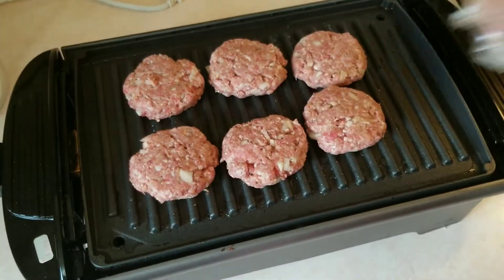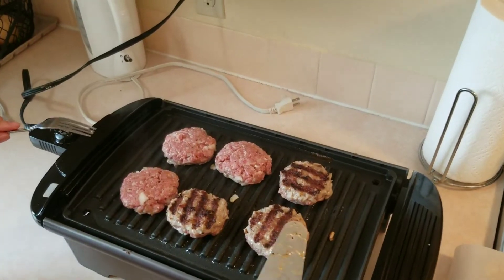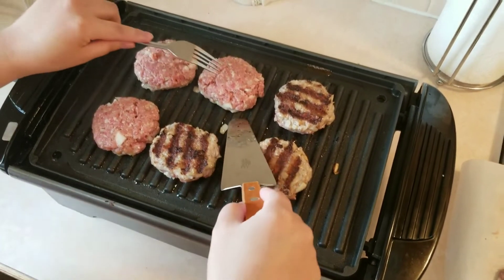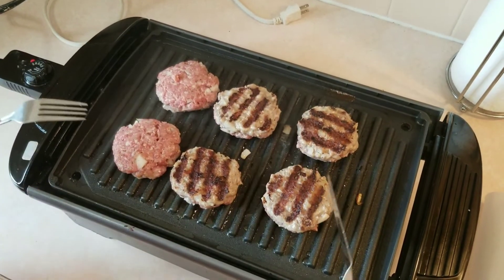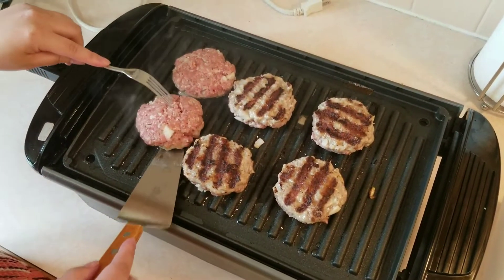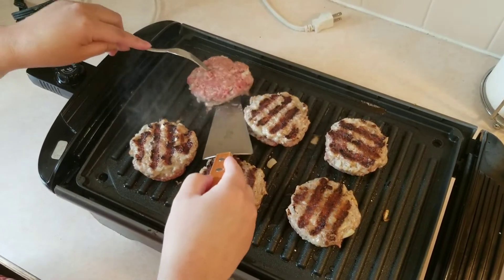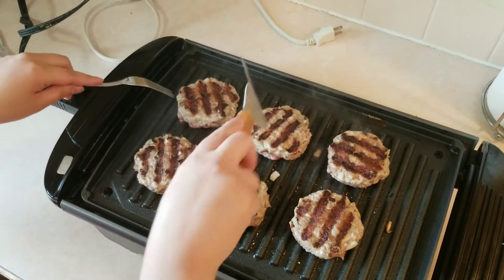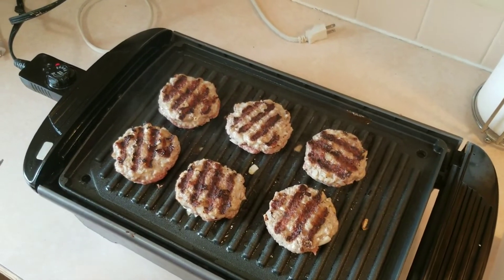That looks good. I grilled it for five minutes and now we can flip the burger — you can see the grill marks there. Grill the other side for another five minutes.